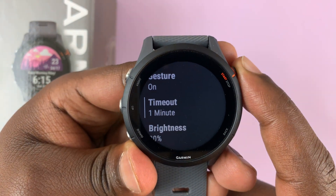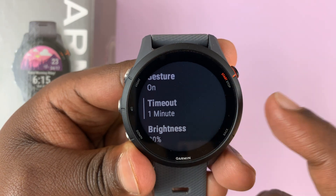Press this to select. And as you can see, it's been set to 1 minute.